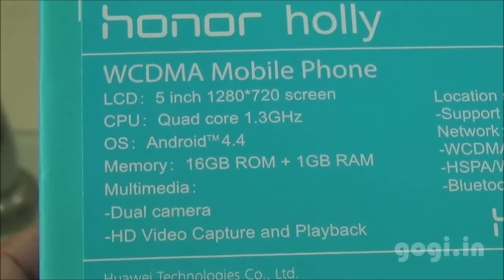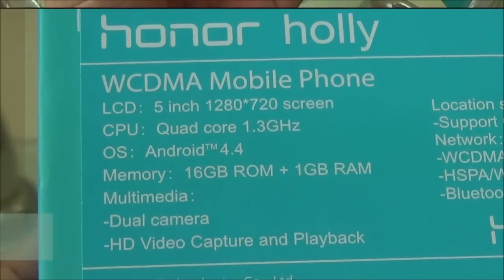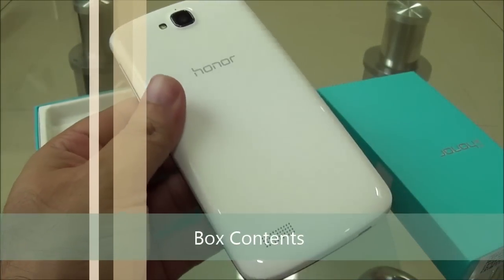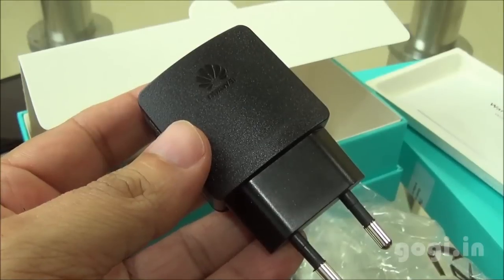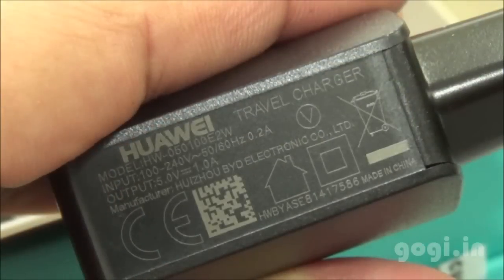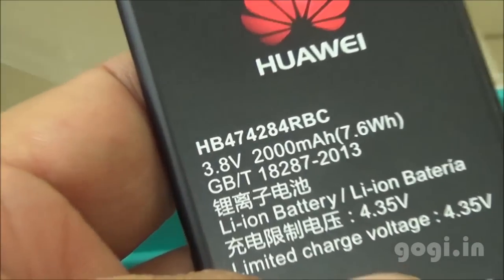This dual SIM handset sports a 5-inch screen with HD resolution. It's running Android KitKat with 1GB RAM and 16GB internal storage. Inside the box you'll find the handset, warranty card, quick start guide, data cable, and travel charger. There are no earphones included, and the final item is the battery of 2000 mAh capacity.